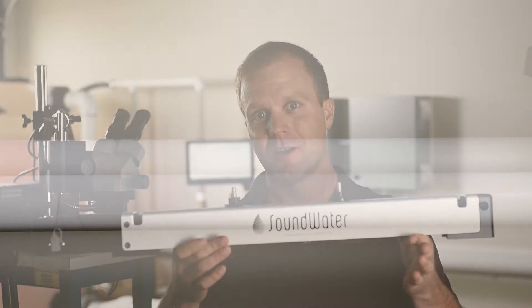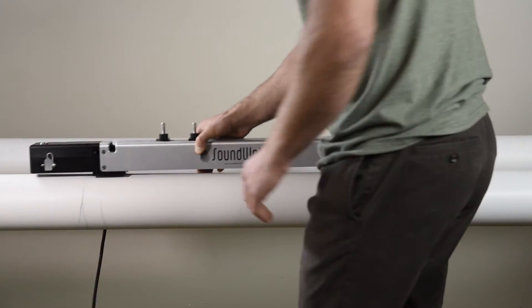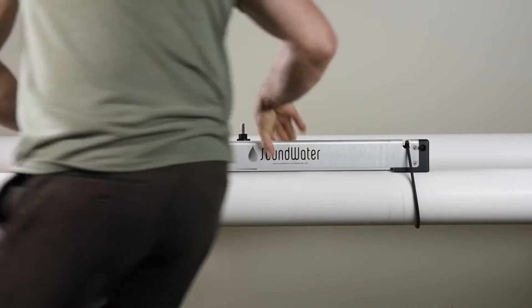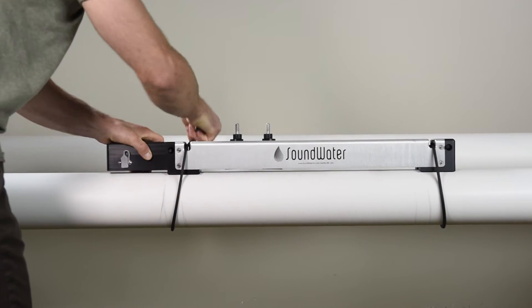Hi, I'm Jeff Peary, General Manager at Sound Water Technologies, and I'd like to introduce you to the Orcas, the easiest and most efficient flow meter available. In this short video we'll show you just how easy it is to install and use, but first let's take a quick look at the components and technology behind the meter.